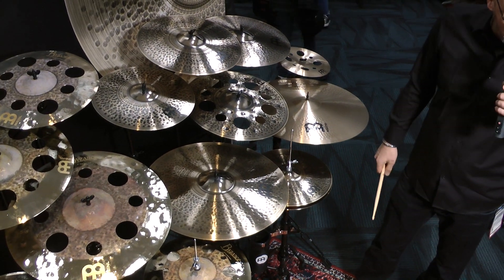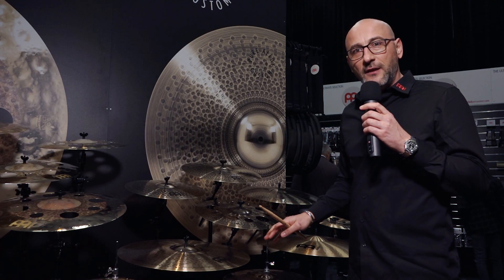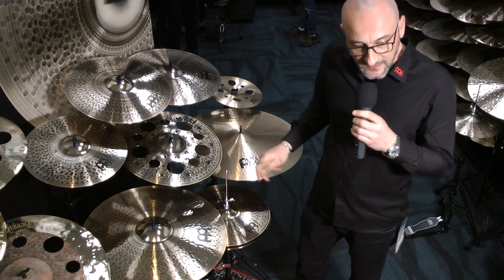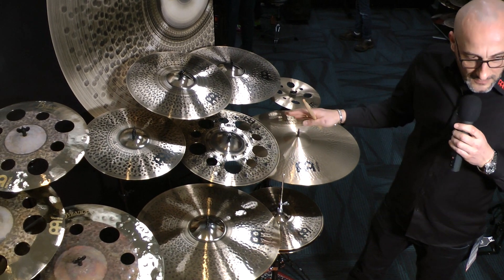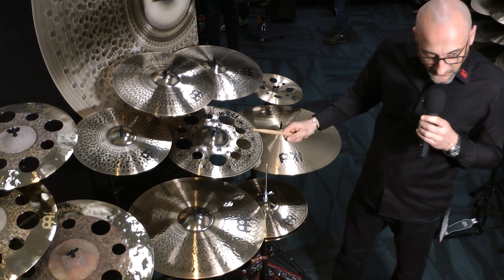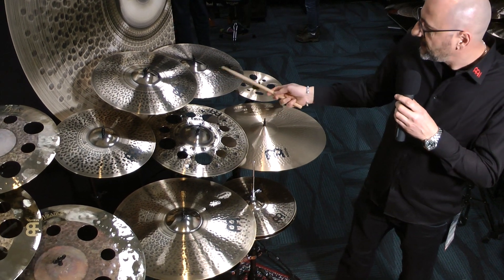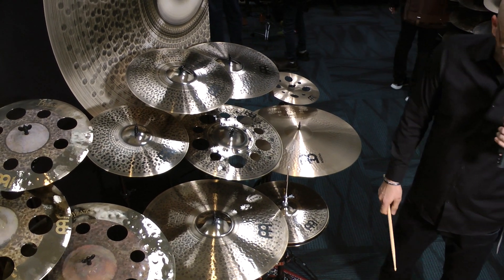Let me start off by showing you these new cymbals — they're called the Pure Alloy Custom. Essentially these are our Pure Alloy cymbals from previous years, but a lot of people asked about medium or lighter weights in this series. We have them in lighter weight and medium weight, with a smoked bronze finish on top and a brilliant finish on the bottom. We have a 22-inch ride, 16, 18, and 20-inch crashes, a 15-inch pair of hats, and an 18-inch trash crash.